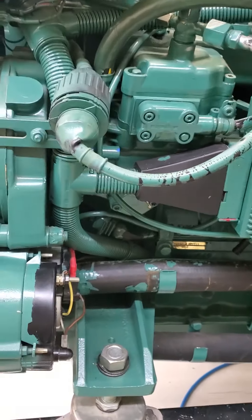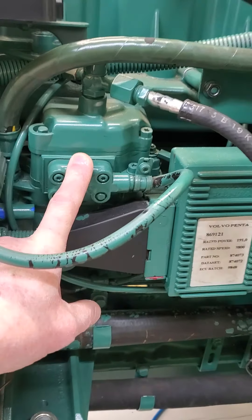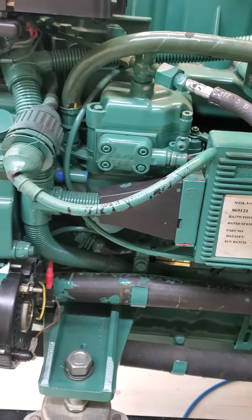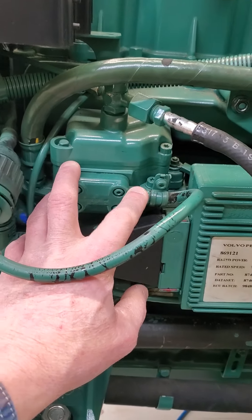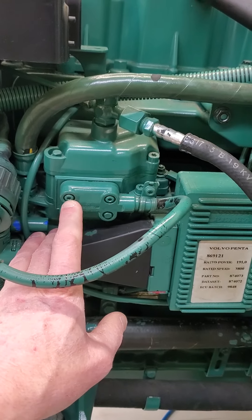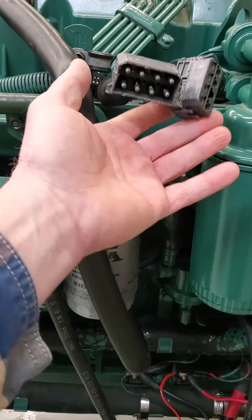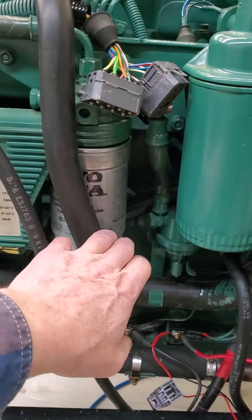Coming around here on to the port side, you can see your electronically controlled injection pump. This is a standard rotary style injection pump that has been controlled with a solenoid instead of a lever — so there is no stop lever and there is no throttle lever; it's done electronically through a solenoid. There's also a position sensor on the actuator so it knows if the actual linkage inside is moving — that's a feedback loop. You have your return line and then the two connections up here are your EDC connections, which go to your control system and helm controls.